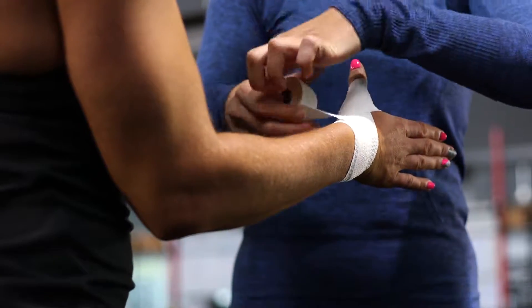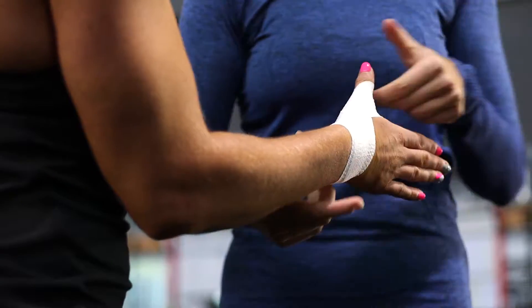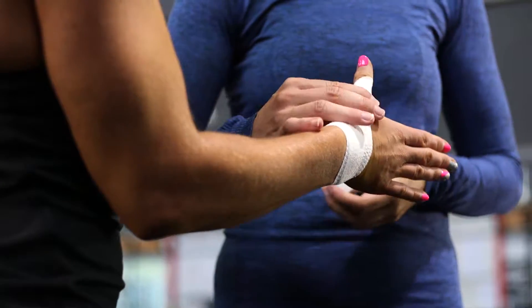And then lock it off. You should still be able to bend — it should feel pretty sturdy. Awesome. Cool, thank you.